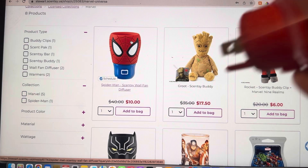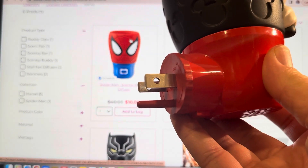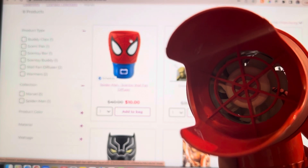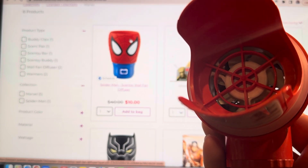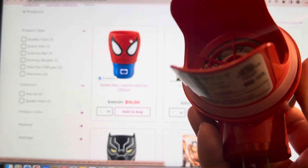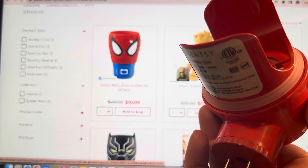Let me show you really quick what it looks like. So this is a Mickey Mouse one, but it's the same exact thing. It plugs into your wall, much like our mini fan warmer. But unlike that, instead of wax you're going to use pods. See that fan right there? It's going to blow air through the pods that you put in here. It intakes the air from here, and then it uses the pods that go here.